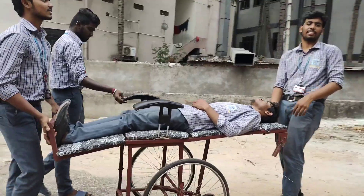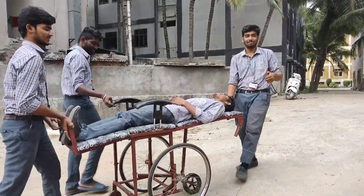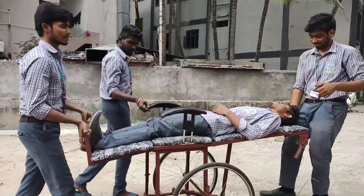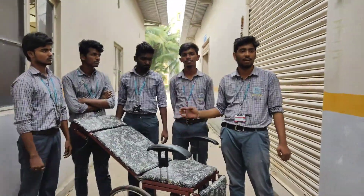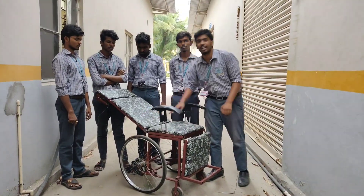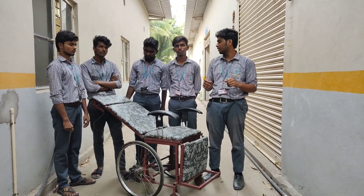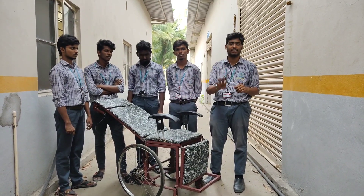We can transport the patient from one place to another with easy and comfort. This project is fabricated to provide normal rest, semi-rest, and a full stretcher mode. It provides complete rest to the patient and allows easy transport from one place to another.